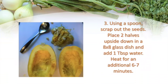Then I'm going to take those two halves and turn them upside down so the squash part is facing down in an eight-by-eight glass dish. You just want a microwavable dish. I add about a tablespoon of water and heat it for an additional six to seven minutes to fully cook it. You can cook spaghetti squash in the oven as well, but this is a quick way to get it cooked.